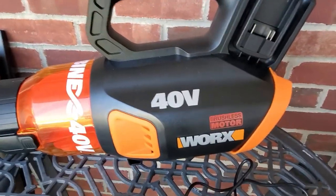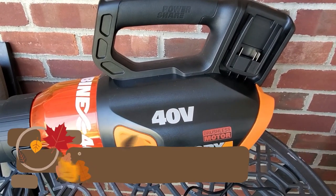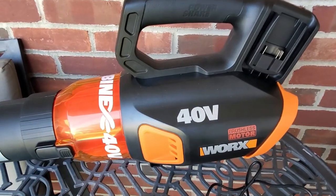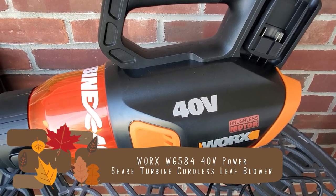I wanted to mention a few quick and important points. Whenever you use a leaf blower, make sure that you wear goggles, and they also recommend that you wear pants instead of shorts because you don't want any debris blowing on your legs or causing injury to your face. So always remember to wear protective gear.